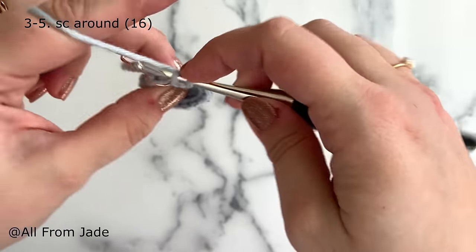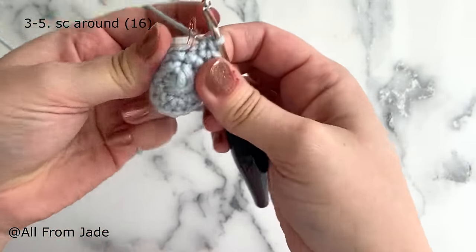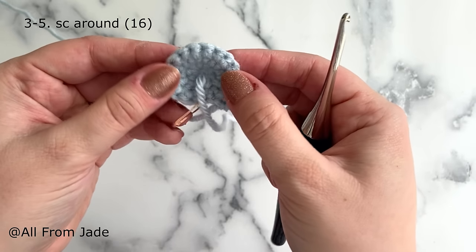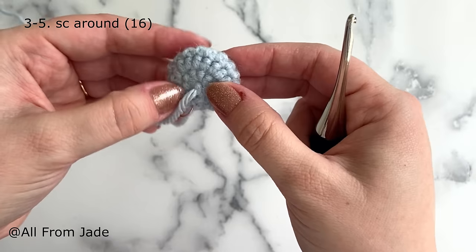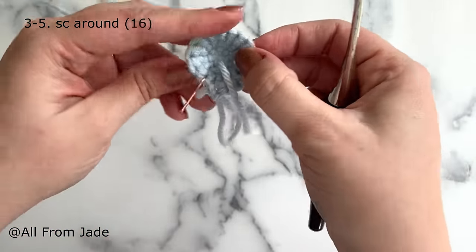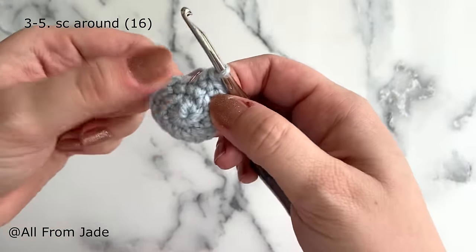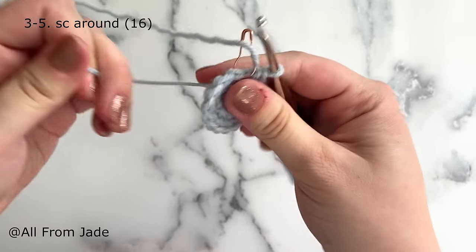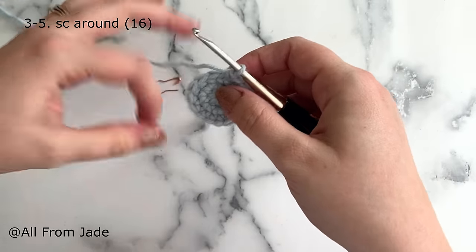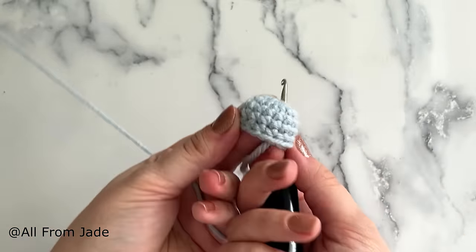You'll notice the piece is starting to curve — flip it so you're seeing the right side of your stitches. This is the right side, and the other side is the wrong side. Some people prefer to show the wrong side, and that's fine, but just be aware of the difference. Your yarn tail should be inside the piece. I'll let you work rounds four and five just like round three — one single crochet in each stitch, keeping 16 stitches. We'll meet at the end of round five.